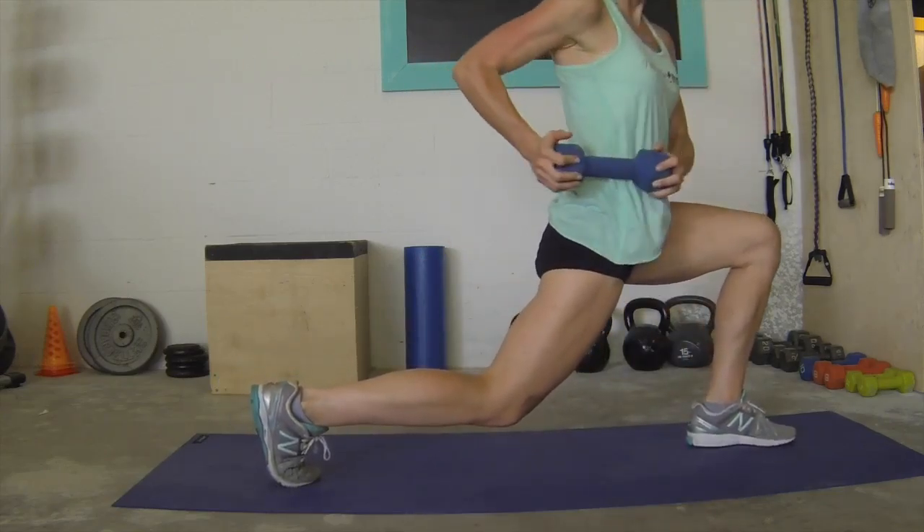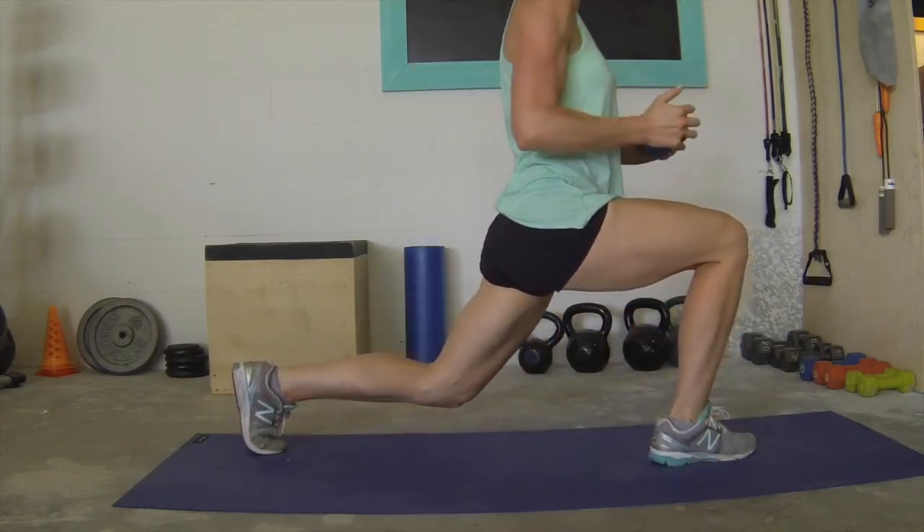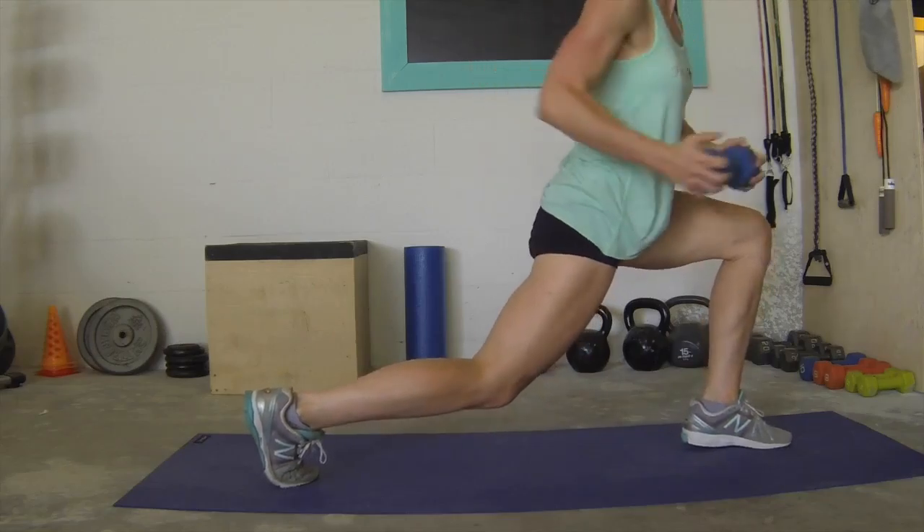If the jumping is too difficult, go ahead and just do normal forward lunges and do trunk rotations. And then once you get comfortable, you can add the jump.